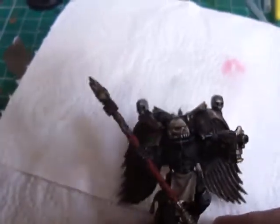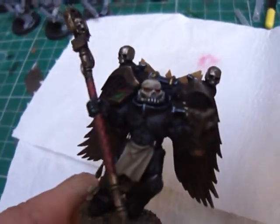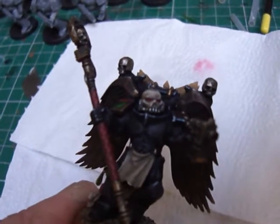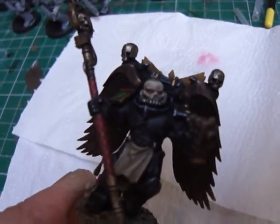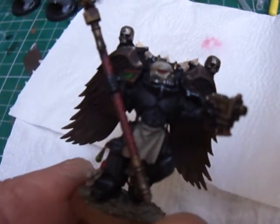Alright guys, just a quick vid — I wanted to show you this converted chaplain I've done. I wanted something different in the army. I don't know if they had chaplains in the pre-heresy era, but it's made from a chaos backpack, chaos head bits taken off, Sanguinary Guard torso and legs.